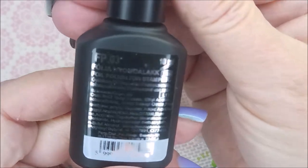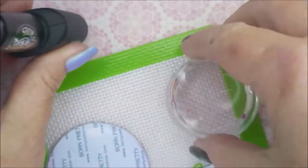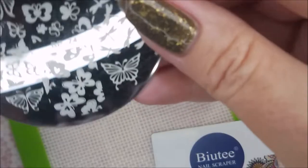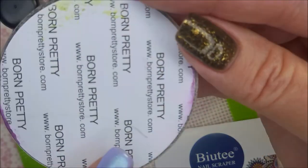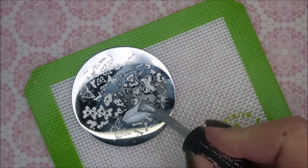Here's the Marra foil polish for stamping, and this is the silver. I've got my monocle stamper, my beauty scraper, and this BP74 plate from Born Pretty. I'm going to be using the little dragonflies today.